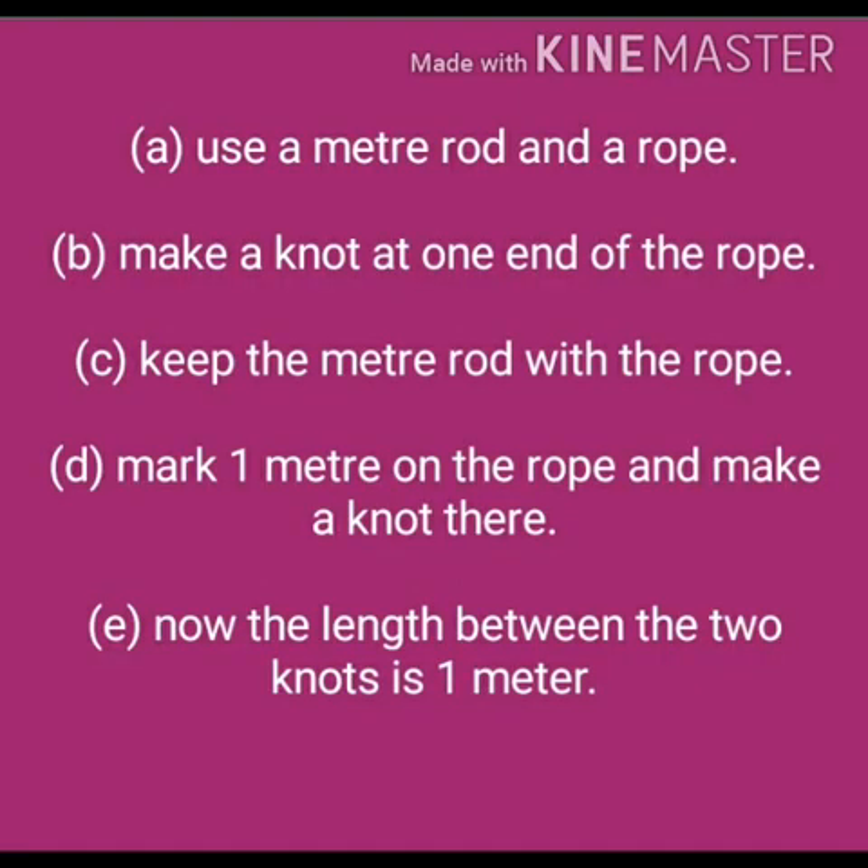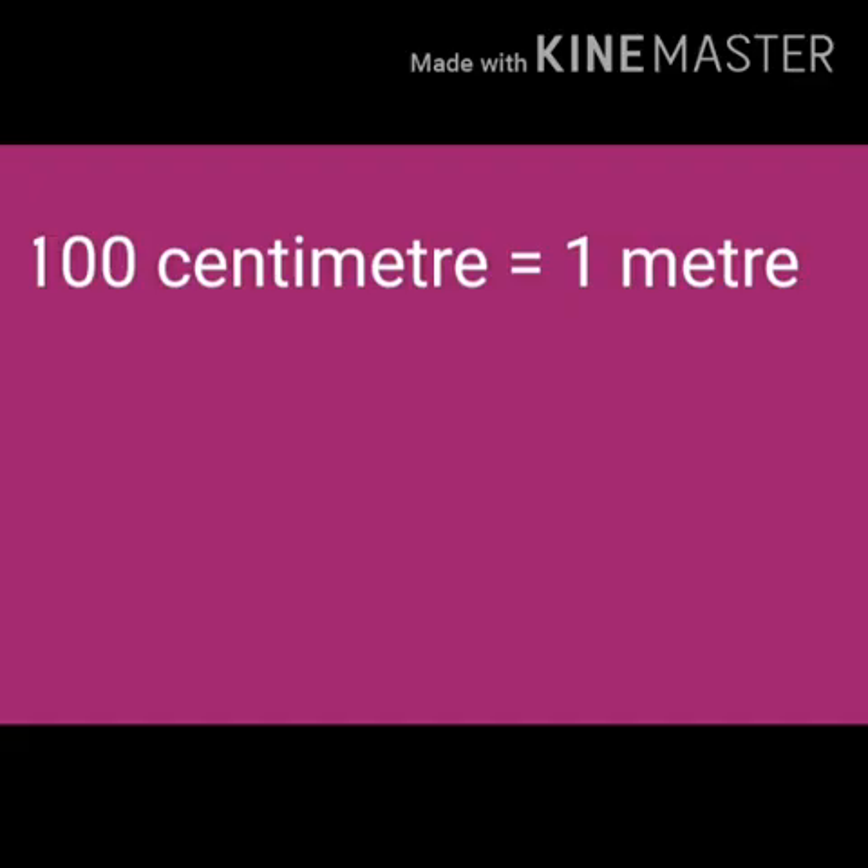Now children, let us make a meter rope. Use a meter rod and a rope. Make a knot at one end of the rope. Keep the meter rod with the rope. Mark one meter on the rope and make a knot there. The length between the two knots is one meter. This is your meter rope. Always remember that 100 centimeters are equal to one meter.